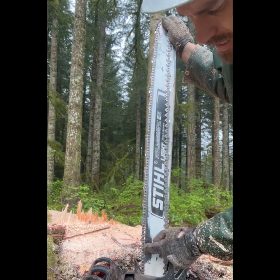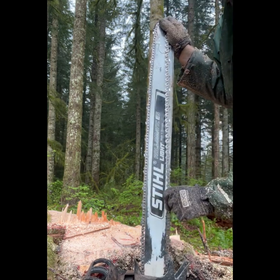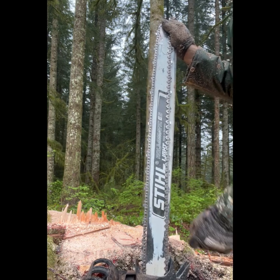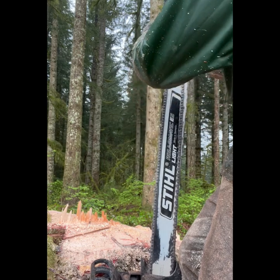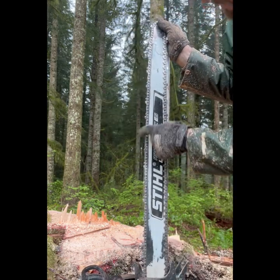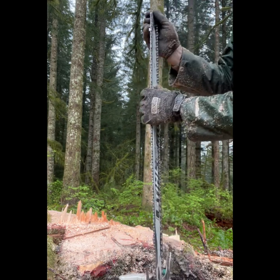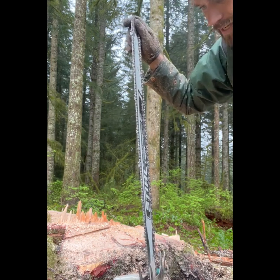If you have that, take that part of the chain and roll it around until it's on the part of the chain that is not in your bar. Looks like my chain is sitting in there pretty good. This takes a little bit of practice, but once you get it, it's pretty nice.